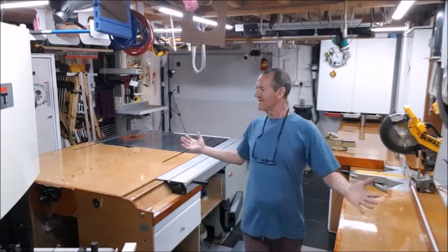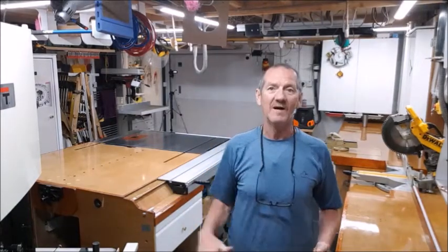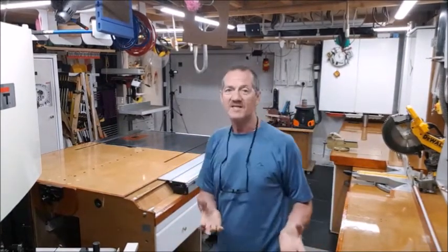Hello and welcome to my workshop. This is the Almond Bank workshop tour, just to show what there is and why it's here.